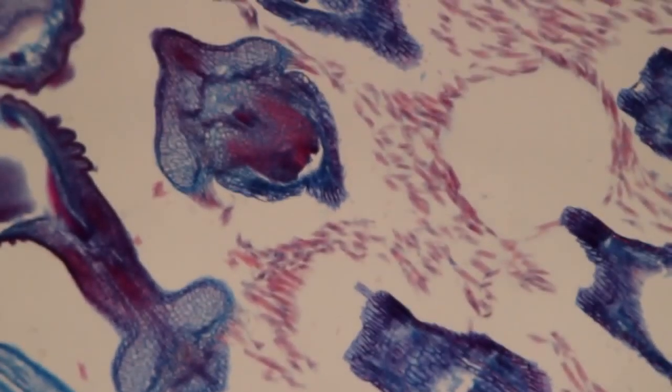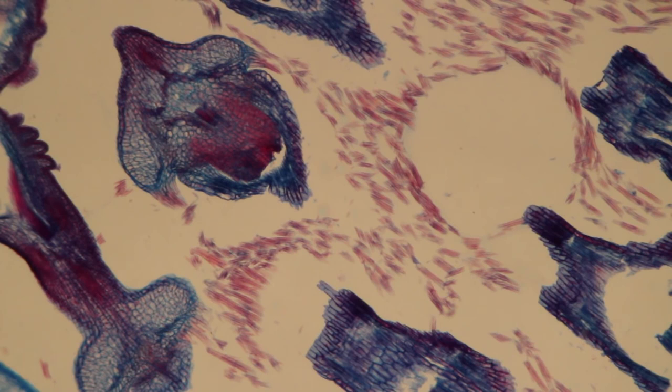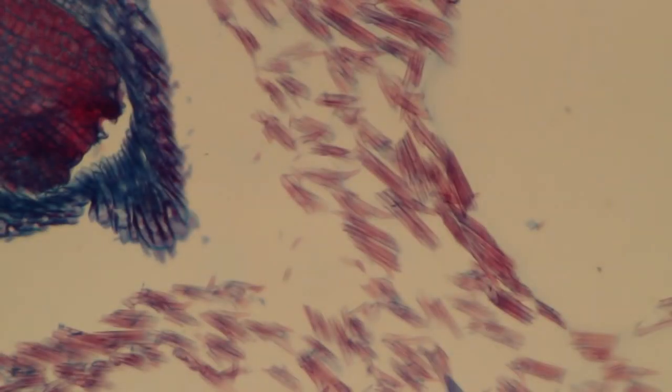This new slide is a cross section of a flower. When the next slide is moved into position we are using the 4x objective and the whole procedure starts again. You can use the coarse focus knob to focus the specimen, then move the next objective into place and refocus, then the next objective and refocus again.